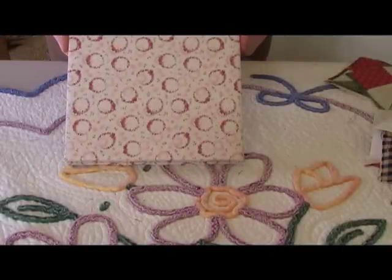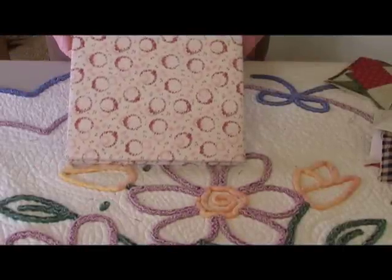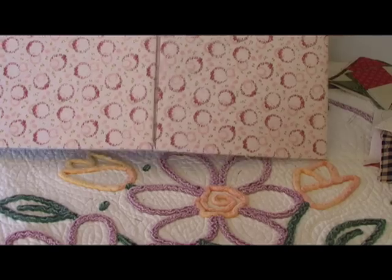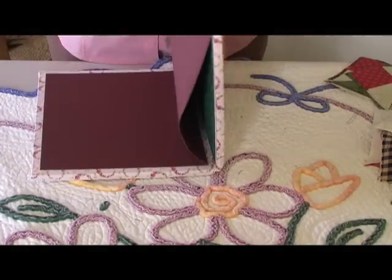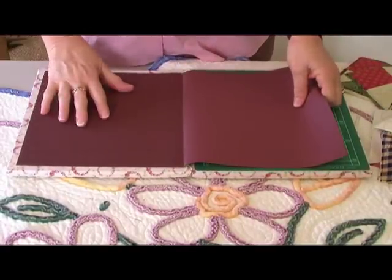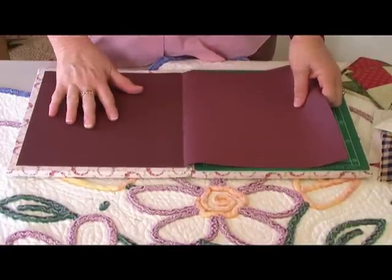One of my favorite tools is my 3-in-1 workboard. This is an ironing mat that lays out flat to iron on. When you open up the inside, you have a sandpaper mat, so when you're tracing around all your applique shapes, your fabric won't move.